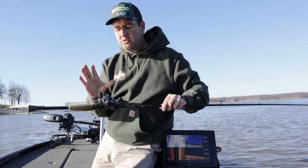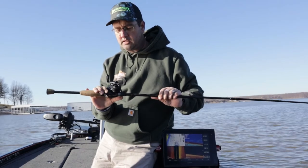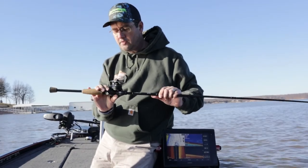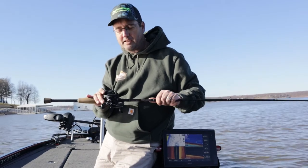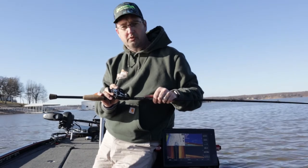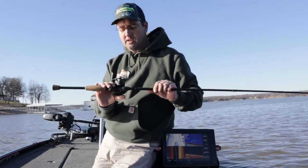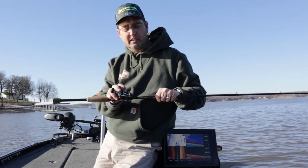The other thing is I use a less expensive reel. This one I'm using is a Lew's Speed Spool, the SSG-1H. It's an older one because this reel is going to get a lot of abuse from throwing such a heavy bait, trying to throw it as far as I can, and reeling it in. So I usually don't use a very expensive reel for this.